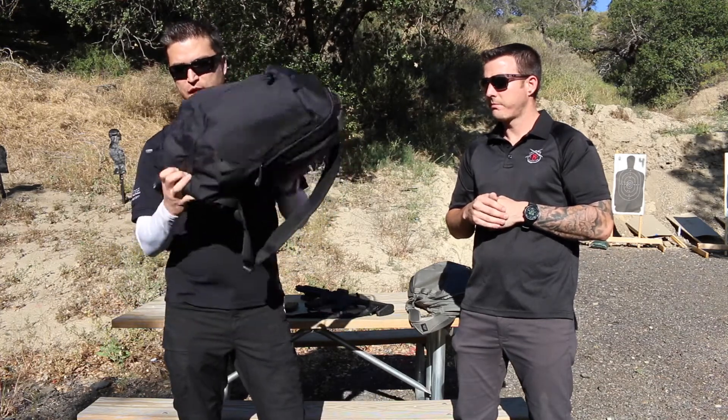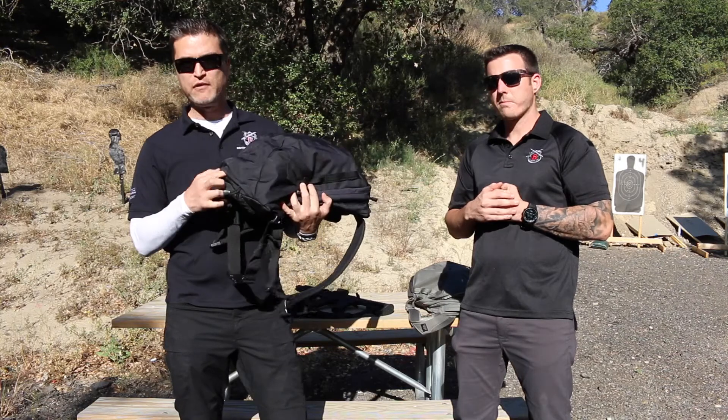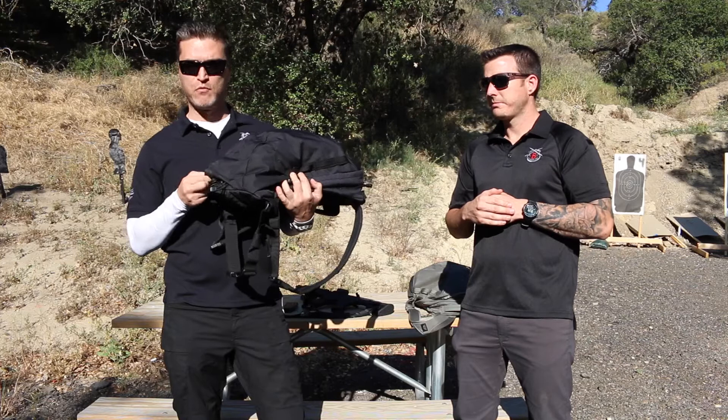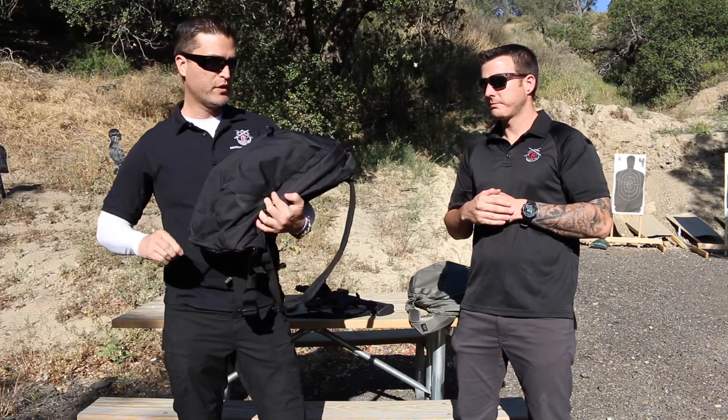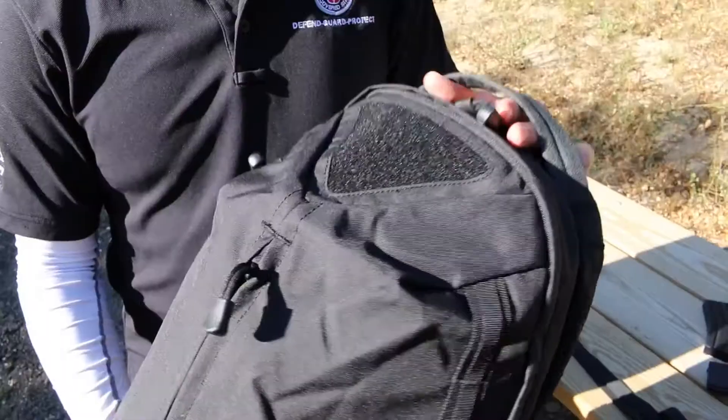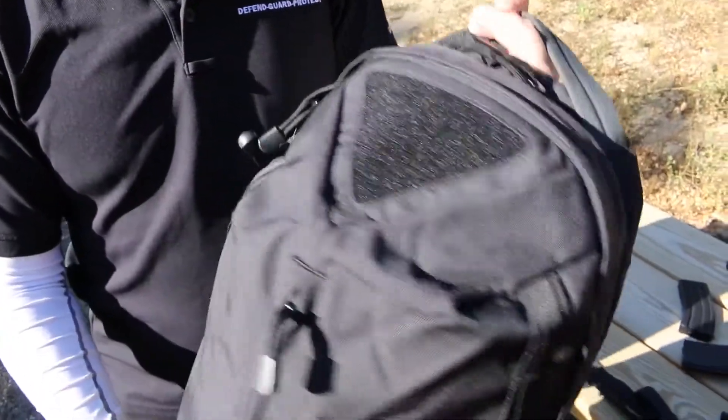One really cool thing is the hidden rainfly which has gotten a lot of positive feedback as far as being waterproof. Brendan will talk more about that in a second, but overall this pack is super functional. What we really like about it is that it's low profile but still has all the same features.